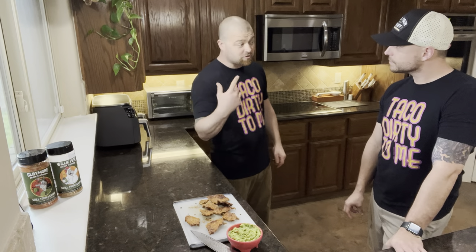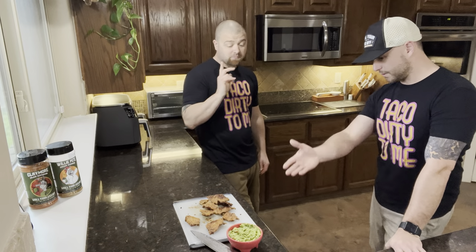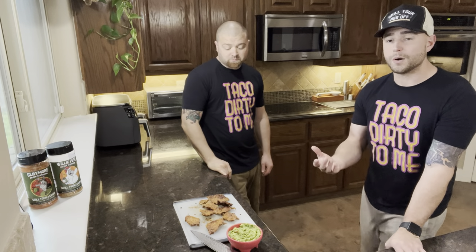It's gonna be good with sauce too. You got some ranch dip that you can utilize, you've got guacamole, you've got all that kind of stuff. So make this, share it, let us know what your thoughts are. We'll see you on the next recipe!